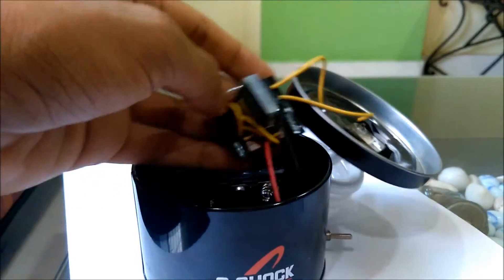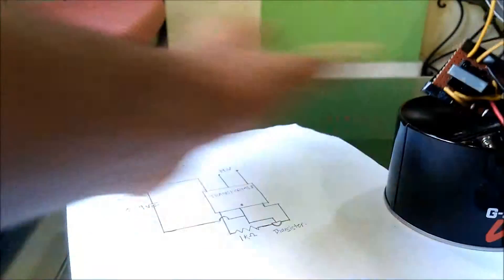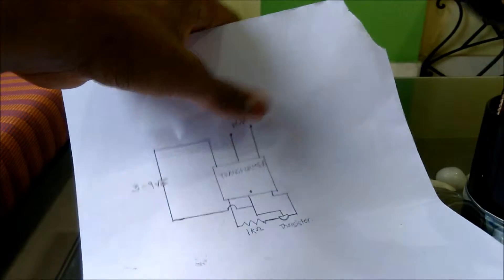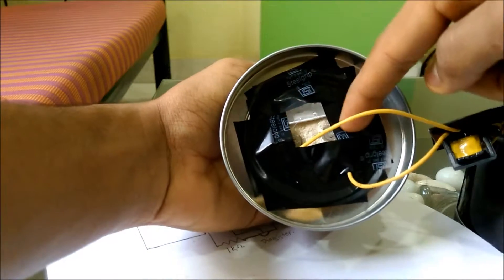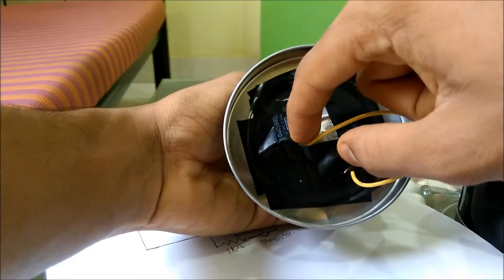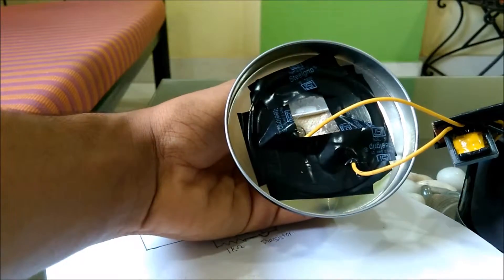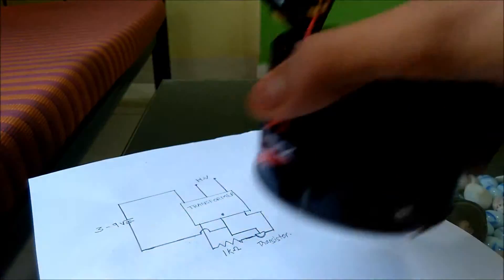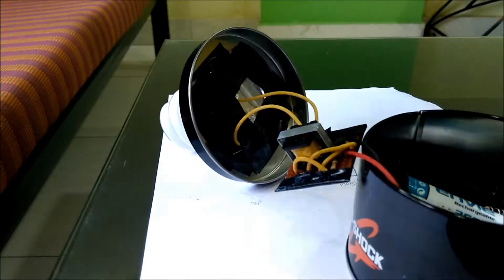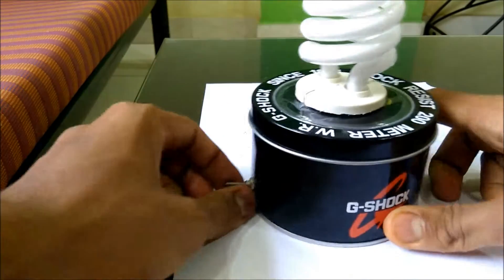The high-voltage output of the transformer gets connected to the two sides of the bulb — just twist both wires and solder them, and it will work. After firing up this device and putting everything back inside, it's ready to use.